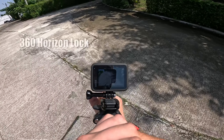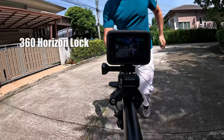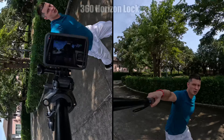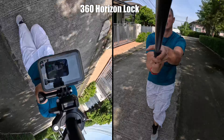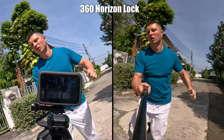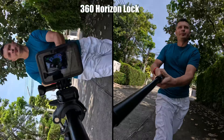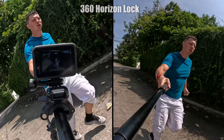Ultra Wide Lens Mod comes with full 360-degree horizontal horizon lock, which means no matter how you move your camera, the horizon stays perfectly level as if you shot it on a gimbal. You can even rotate it in a full 360-degree motion and shake it all day long — it just keeps the horizon in place.